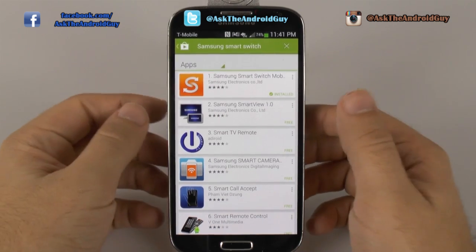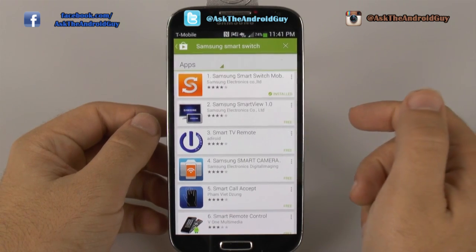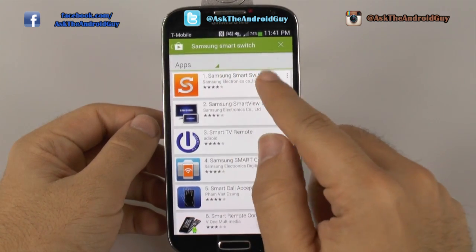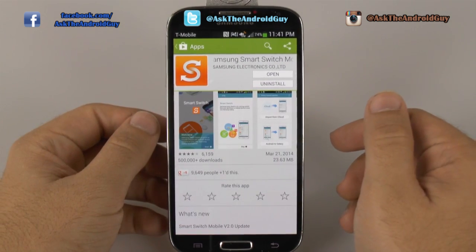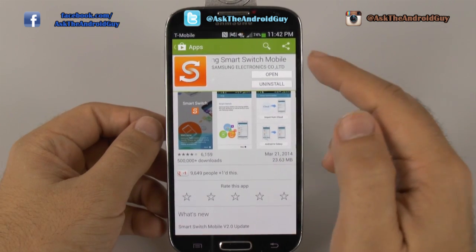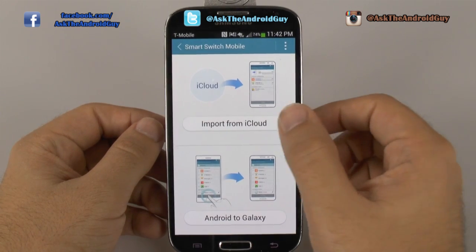You will be doing this through iCloud. First thing you're going to do is go to the Google Play Store and download Samsung Smart Switch. This will be the app here, and you will download it to your phone. Once you do, you're going to open it and click import from iCloud.